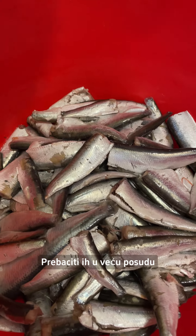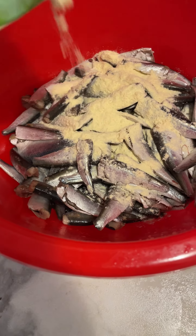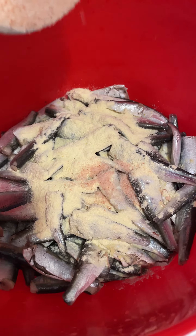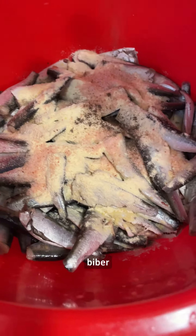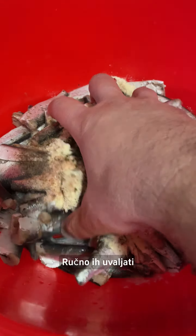Transfer them to a larger bowl. Add corn flour, salt, pepper, and parsley. Roll them by hand.